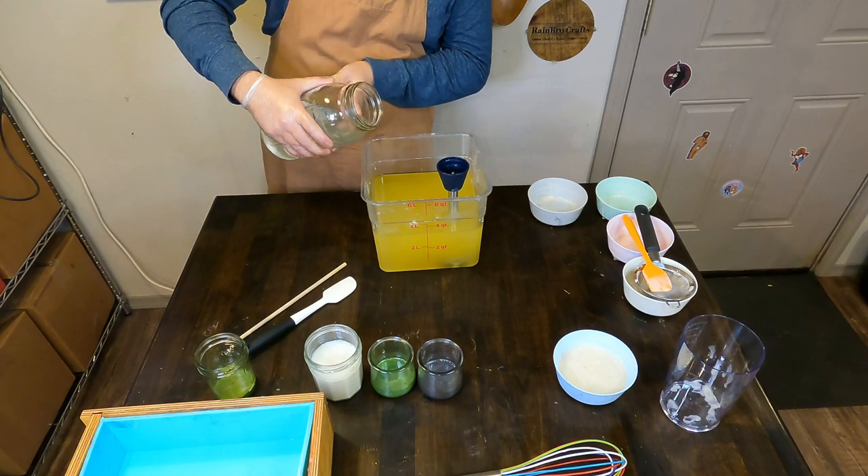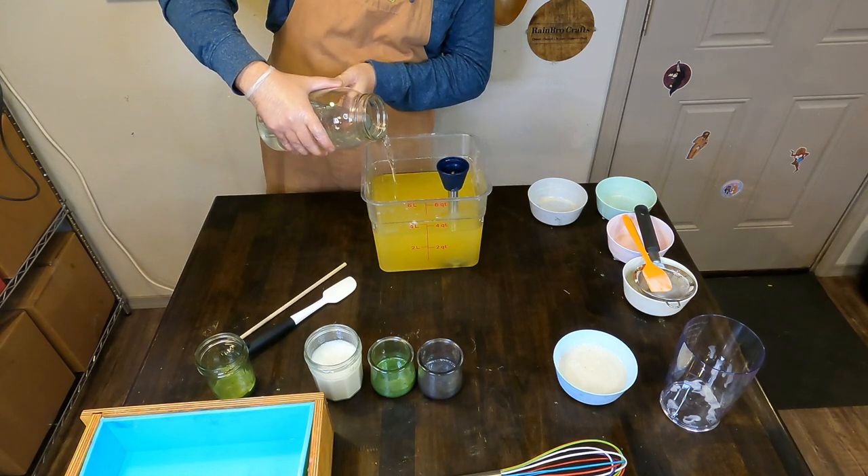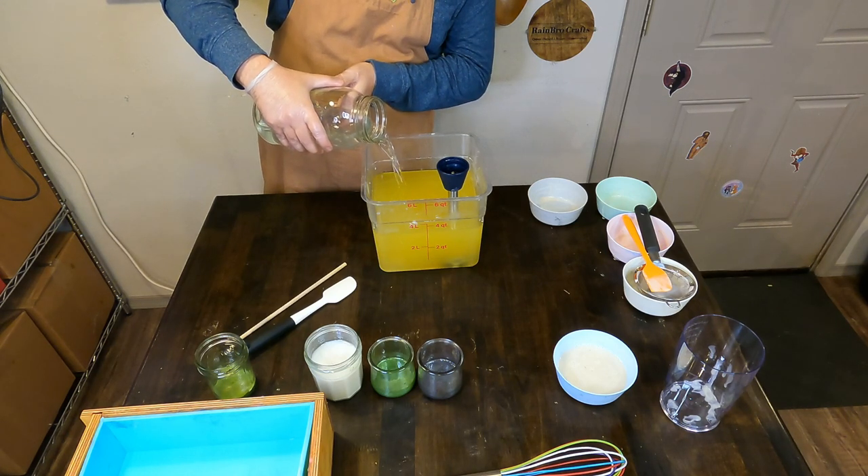Hello everybody and welcome back to Rainbow Crafts. My name is Colton and today Zach will be showing you how we make our Haunted Forest soap. This soap is a spooky take on a woodsy scented soap, so stay tuned if you want to see how we made this spooky Haunted Forest soap. Let's see how Zach makes it.